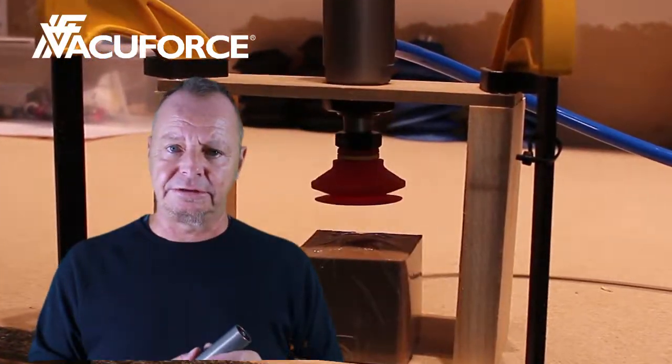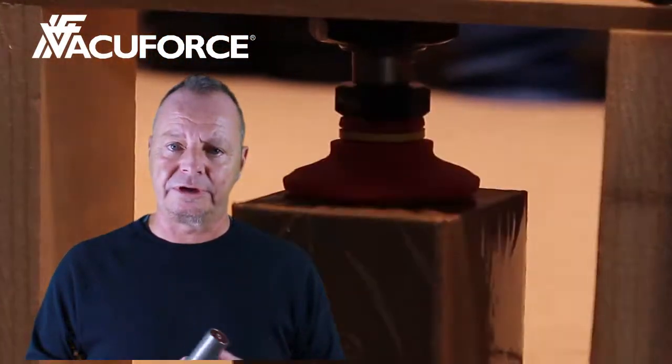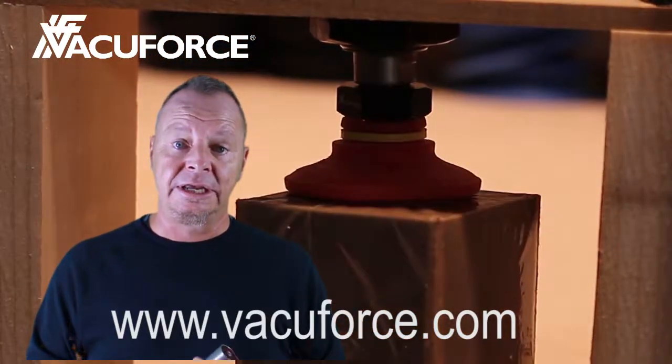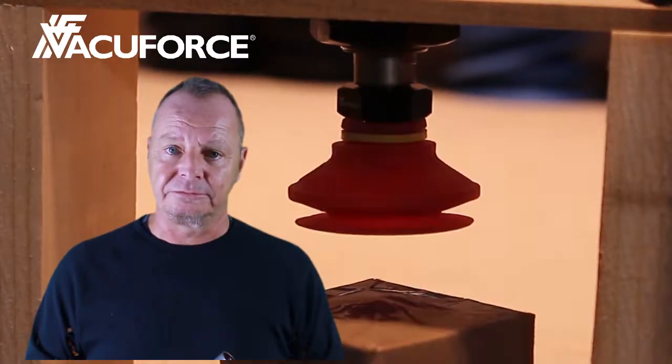This is a very cost-effective solution for a Z-axis alternative. Details of this product can be found on our website at vacuumforce.com. If you have any questions about this or any other product we have, please contact us. Thank you.